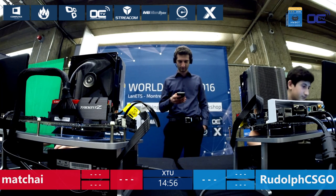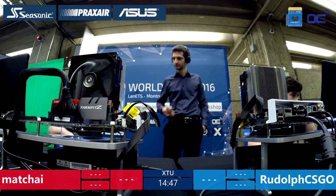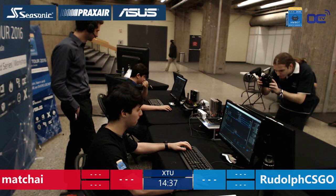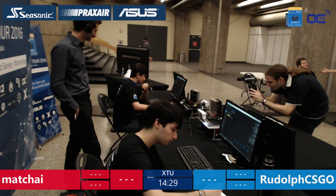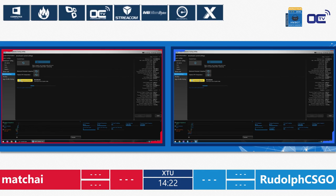And here we go for the first 15 minutes in this match. They will have to do two times 15 minutes — 15 minutes, then they switch the system, and do 15 minutes again. They both bench on XTU, and this will make sure they have the exact same chance at winning. The scores in XTU are added up for each round and the maximum total score wins.